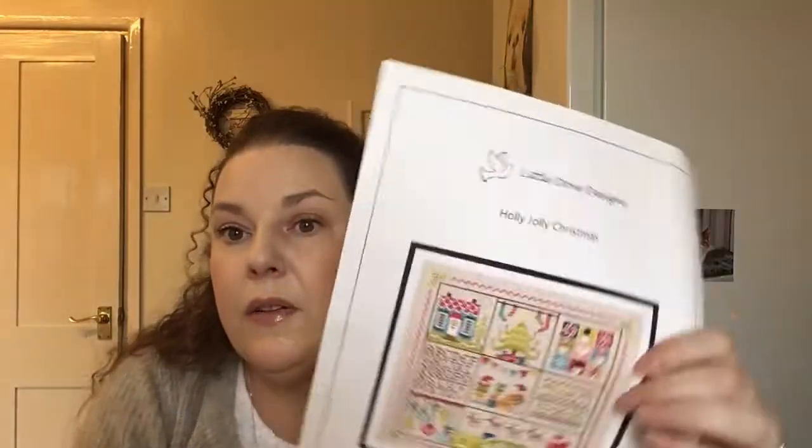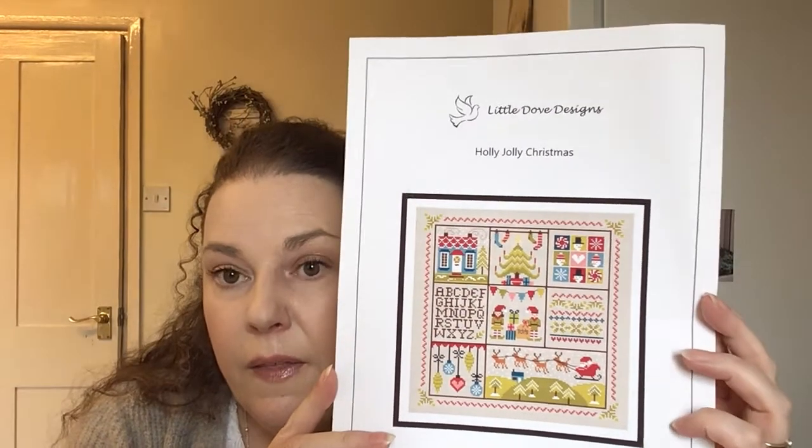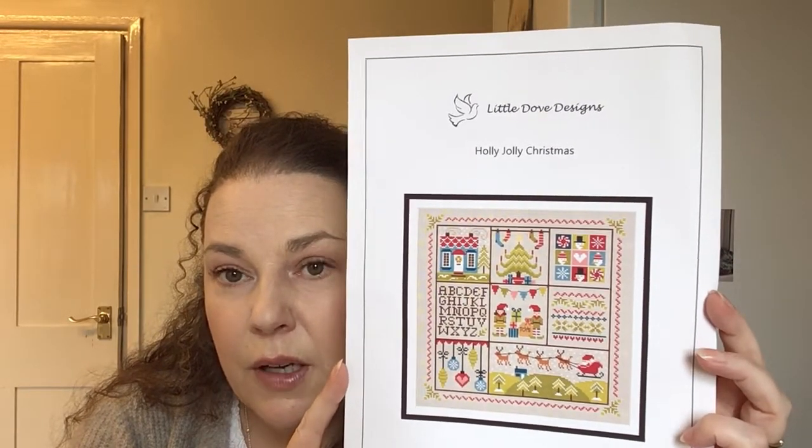My last WIP in this whip parade is Little Dove Designs Holly Jolly Christmas. They've got a Christmas stitch-along coming — a nutcracker one — and I'd love to do that. That's my progress so far and this is on the 14 count Nougat Zweigart. So that's my whip parade part one!